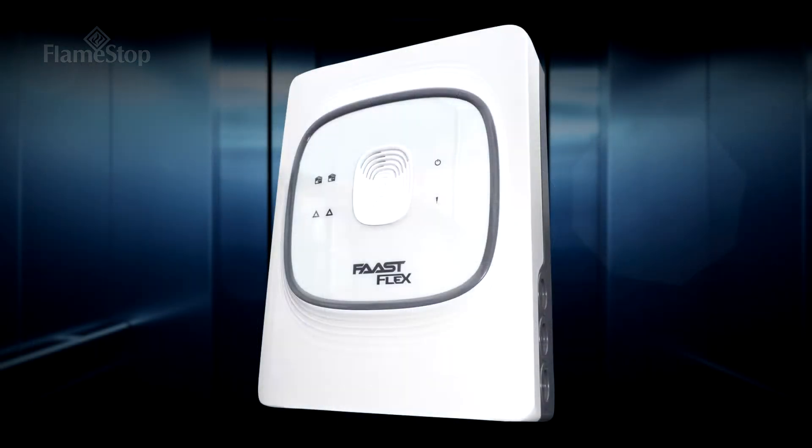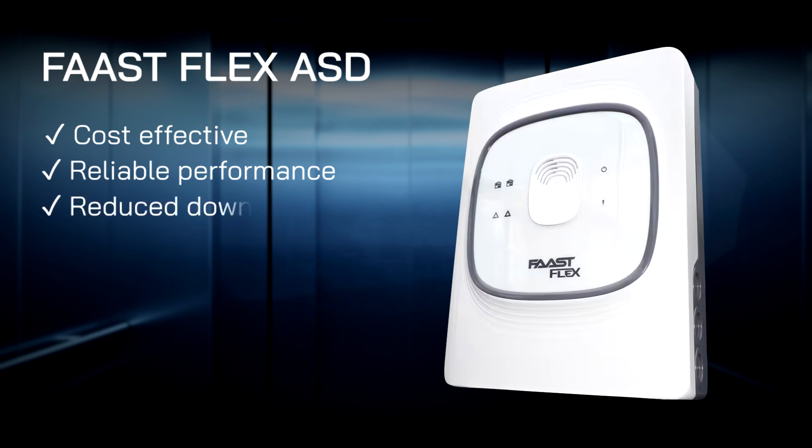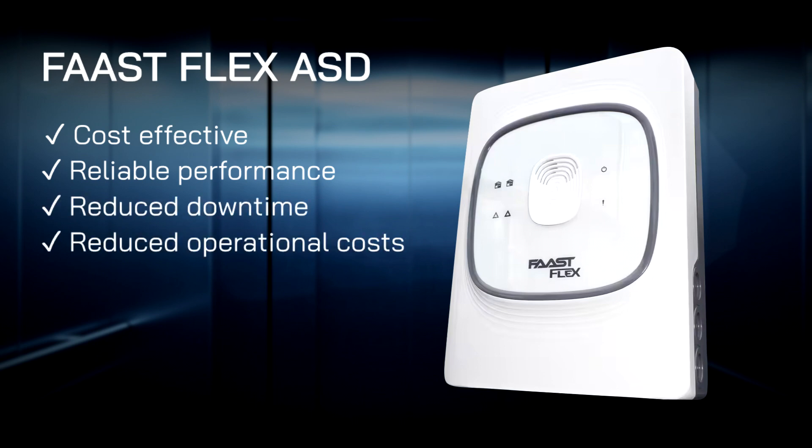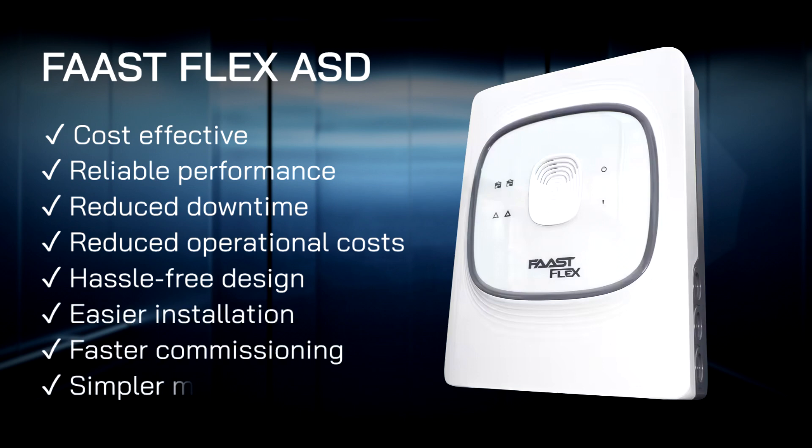To conclude, the FastFlex product is cost effective and offers reliable performance, reduced downtime and operational costs, hassle free design, easier installation, faster commissioning, and simpler maintenance.